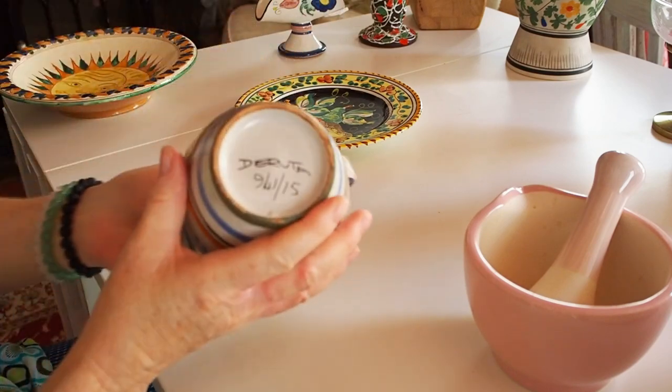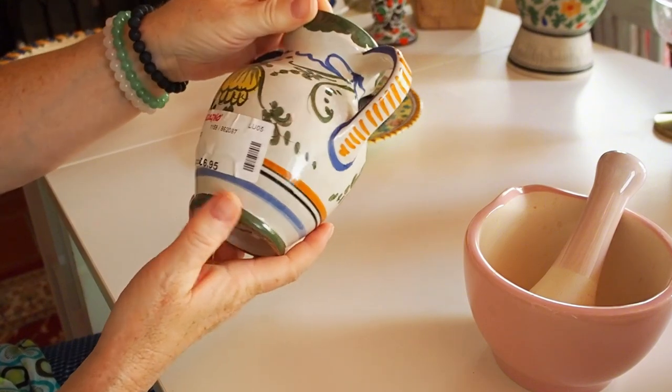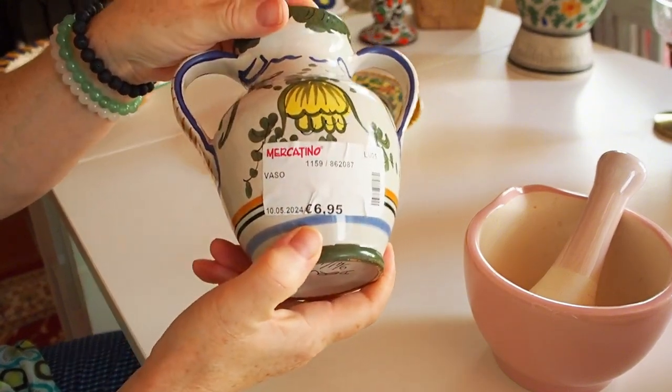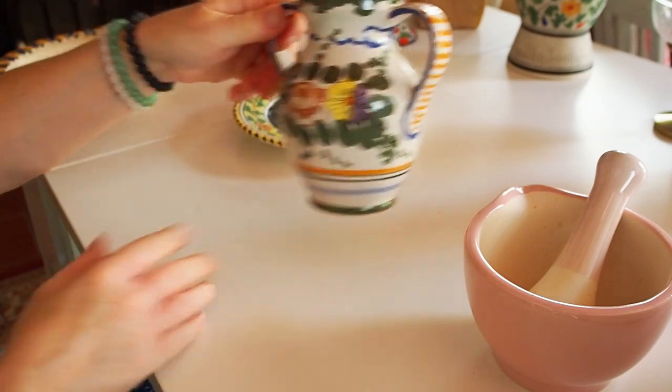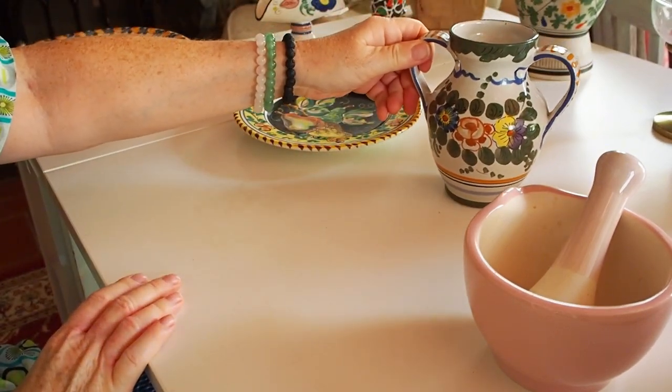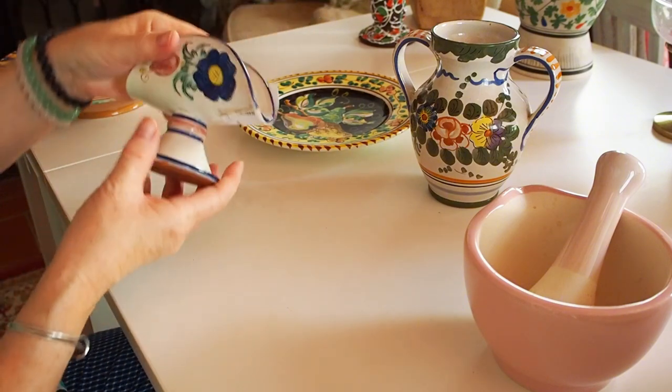From my favourite thrift shop, I got this Deruta urn. It's hand-sided but I can make a nice display with it in my home for now.